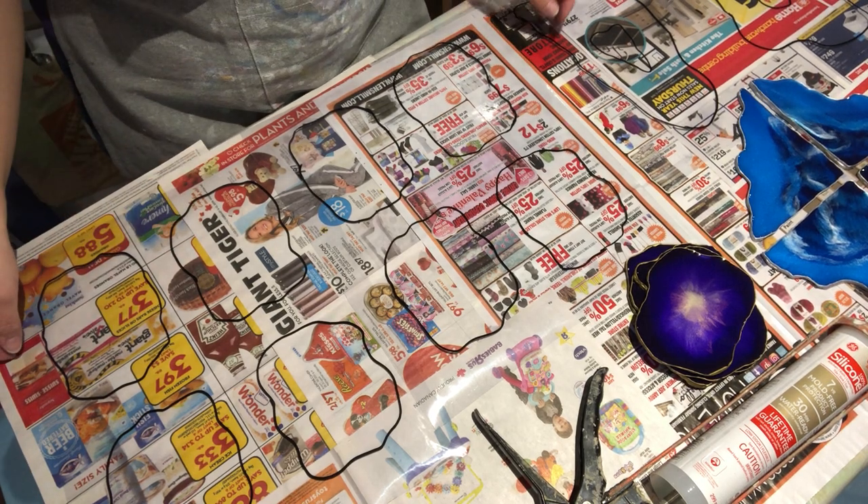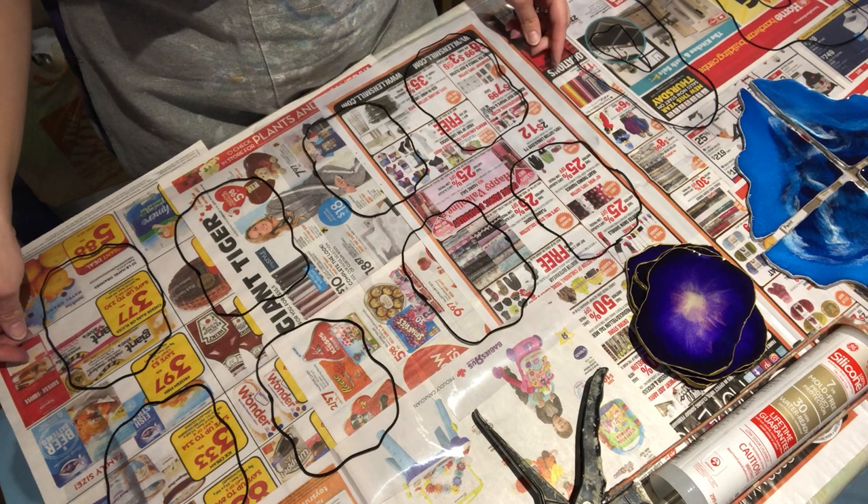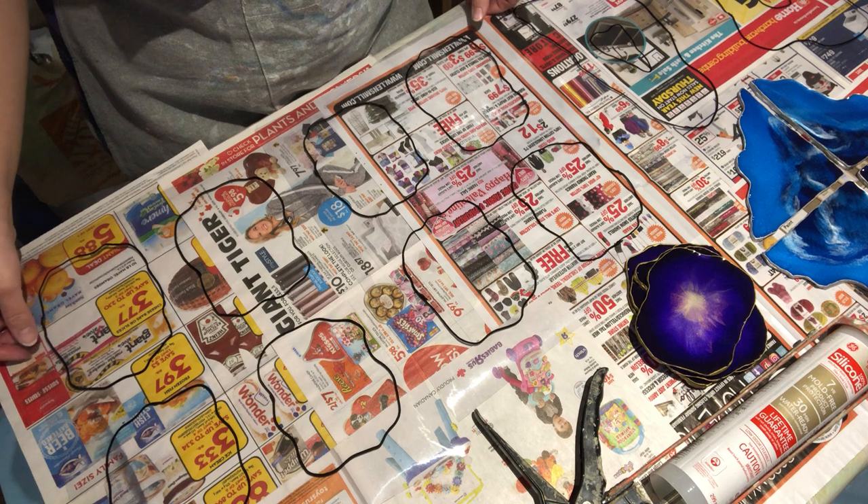Hey everyone! Thanks for joining me tonight. Tonight I'm going to show you how to do a free form geode or some coasters.